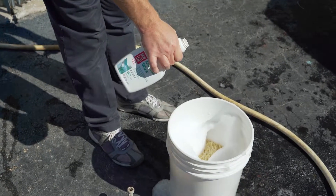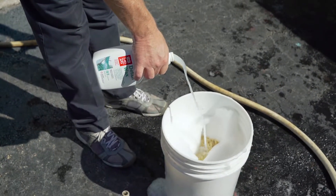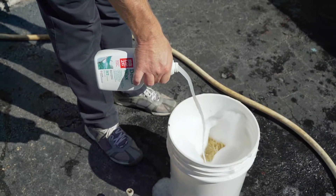For extra protection, you can add LAT26 detail wax to a bucket of boat soap. This will turn your boat soap into a super wash and wax.